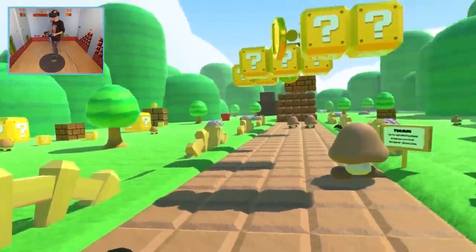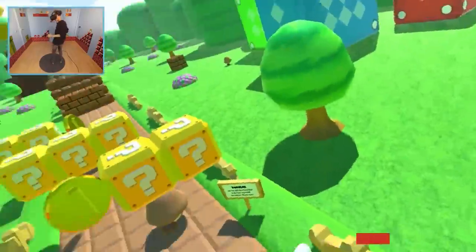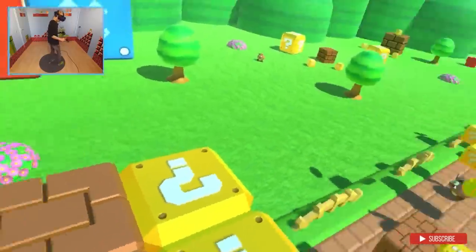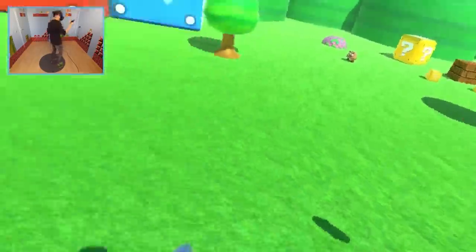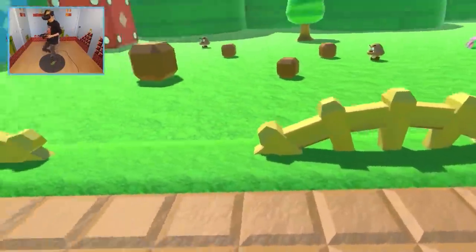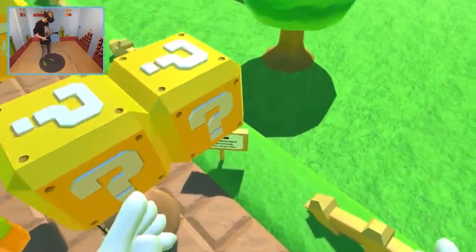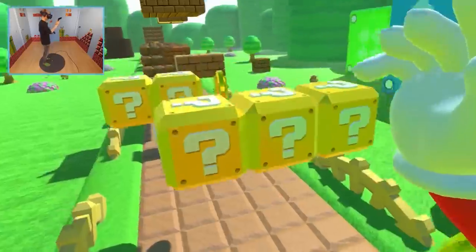There are so many Goombas here, it's nuts. That trick — did you see that? That was so sick! So this is an intense experience — it's not for everyone. But it does show walking locomotion in its full glory and full potential.